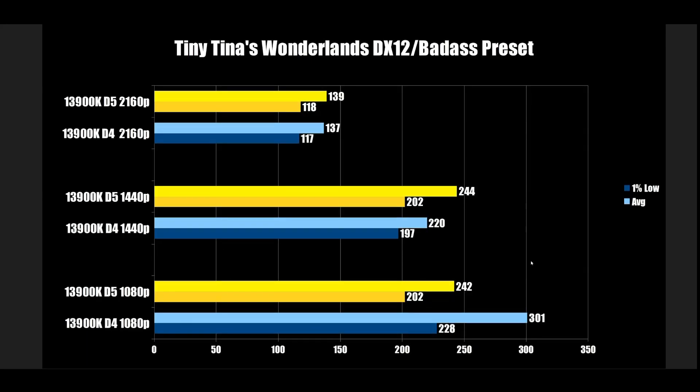Then stuff like this happens — at 1080p, the DDR4 version comes in at 228 FPS on average against 202 on DDR5. DDR5 is actually slower here. The only logical explanation is partly run-to-run variation, and the lower latency might actually be more beneficial in this game. At 1440p and 4K, they're basically tied.